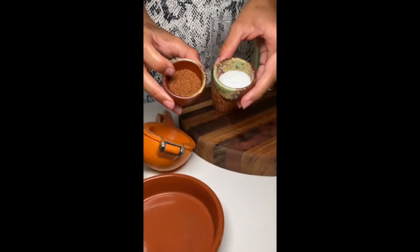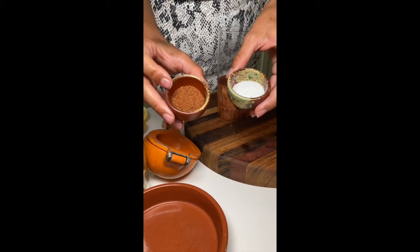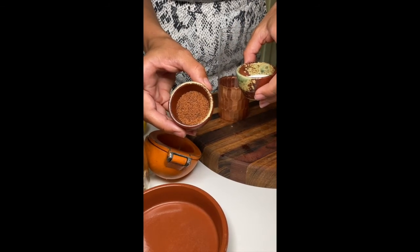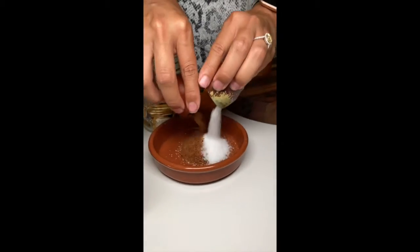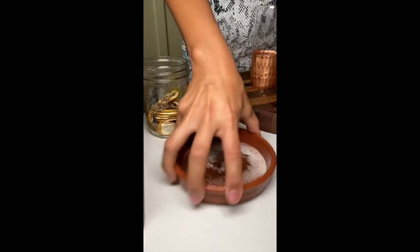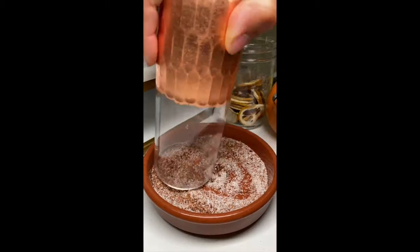This is sal de gusano right here, which is worm salt. If y'all have ever heard about the worm in the bottom of the bottle of mezcal or tequila, this is the worm that they grind up into a powder like this. This is just kosher salt — we're going to mix the two in equal parts. Make sure we got it nice and mixed up, and now we're just going to rim.